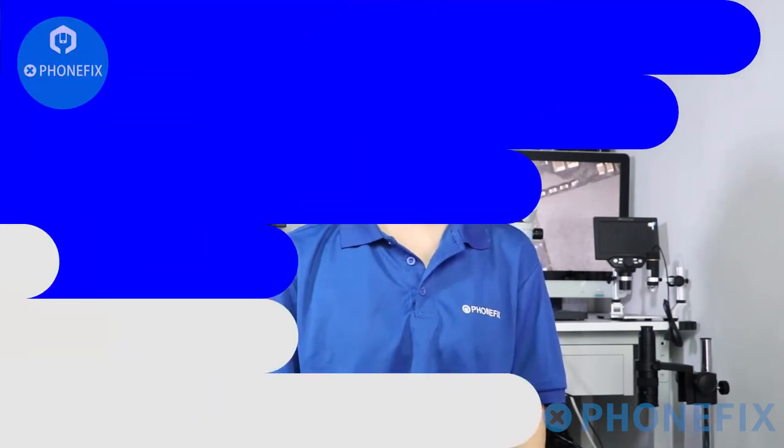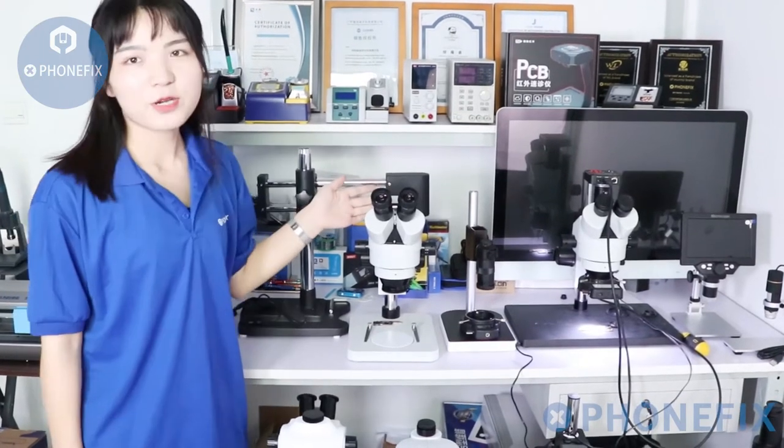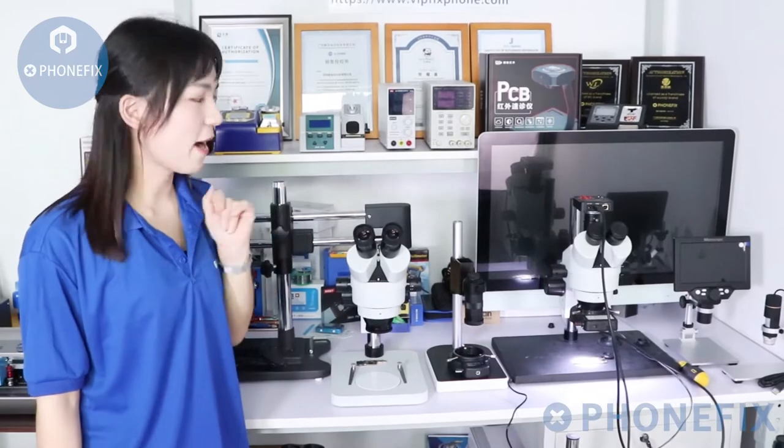Click the link below the video of our China Funfix shop to get the tools and accessories. Welcome to China Funfix shop, I'm Phoebe. Today, I will show you how to use the 7-14.5X binocular microscope.